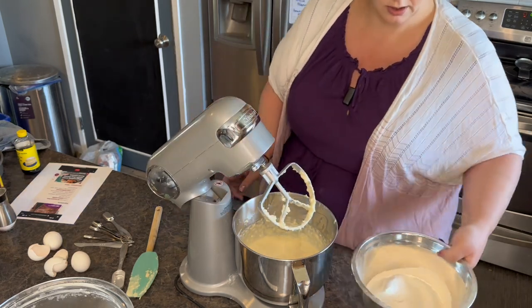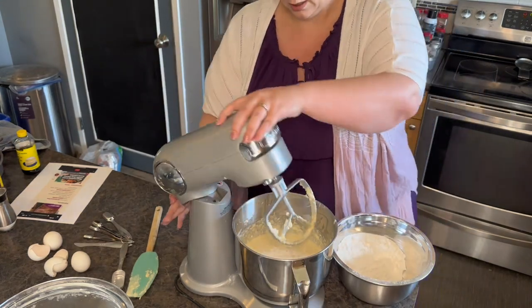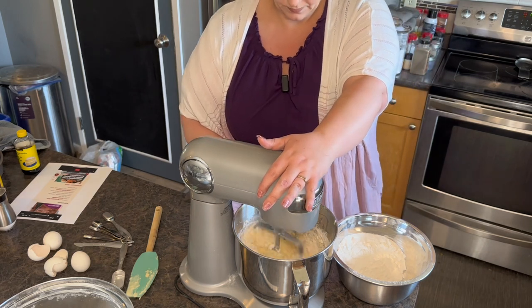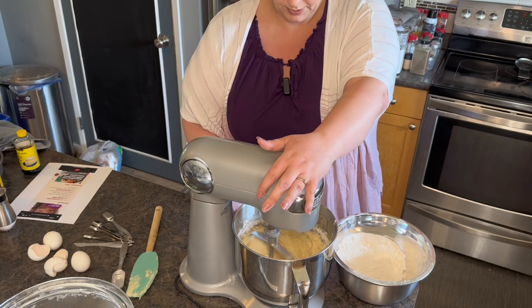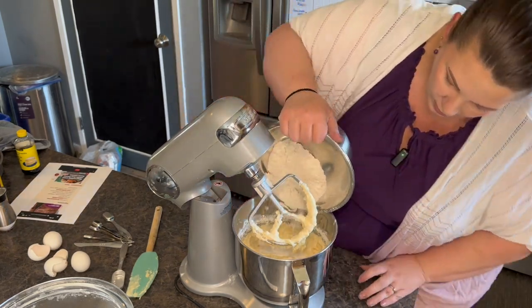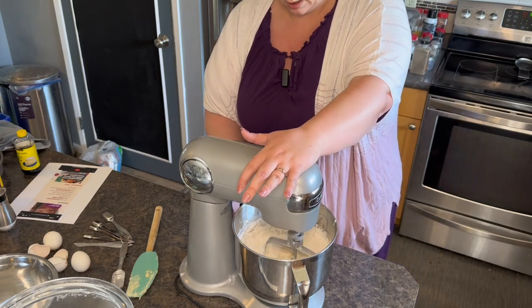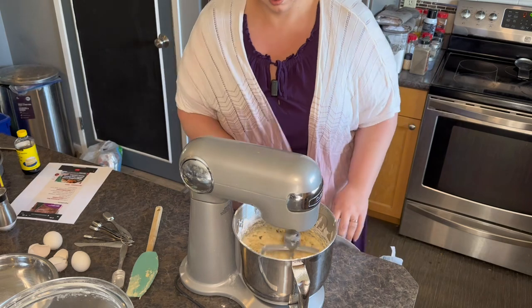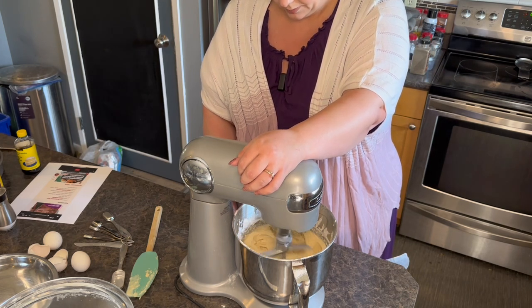Now we're going to start adding the flour into the wet mixture a little bit at a time — about a cup at a time. Mix it on low; you don't want to over-mix or you don't want it to go everywhere. I'm going to turn it up a little bit higher. Now let's add some more flour — I think I added about half last time. Give it a good mix; all the lumps are coming out.